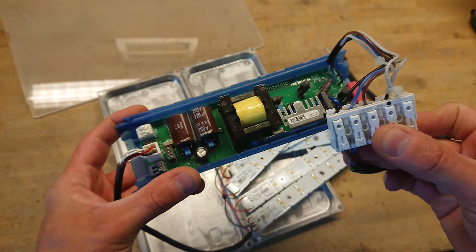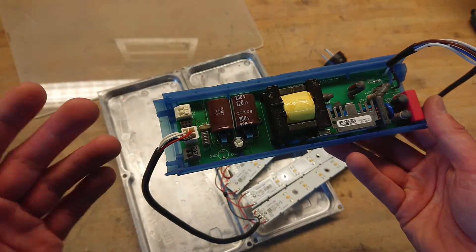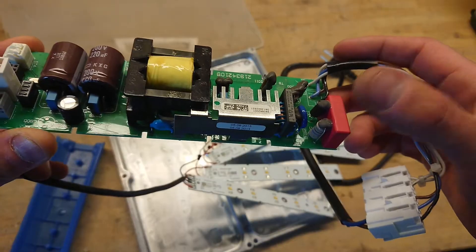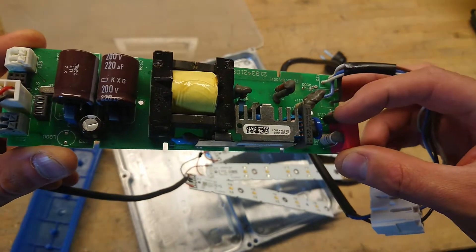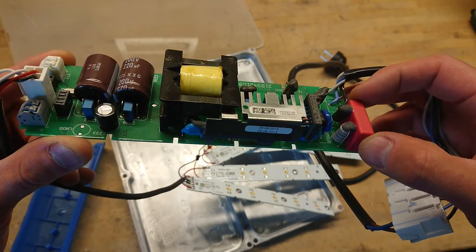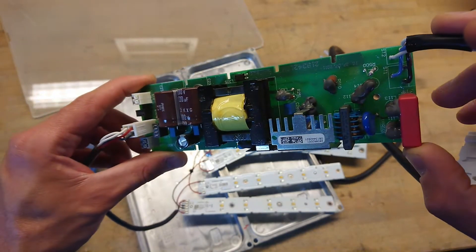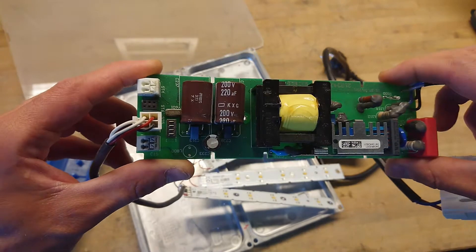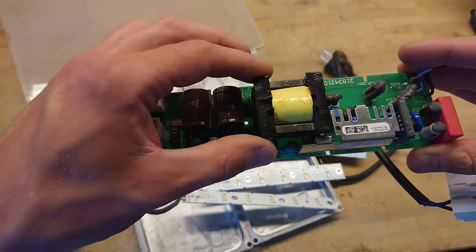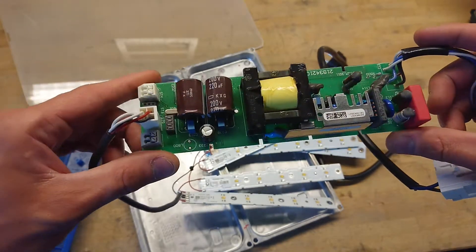It takes a 230V AC input but also a bus connection. There is a dimming function or some timer function, and it certainly does have a bus connection to the driver. At the input side, we can see we have some resistors and inductive filters soldered up against the capacitor here — I do not like that. But other than that, we can see all components are secured with some kind of glue. We have even decoupling capacitors sitting across the large electrolytic capacitors, and the ferrite transformer is actually plenty big for a 30W driver.